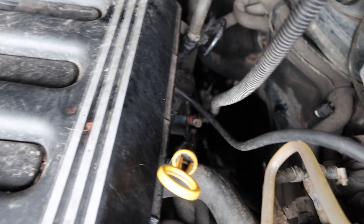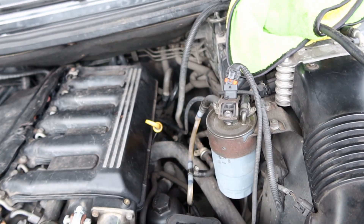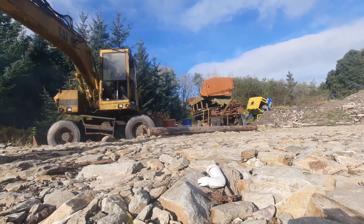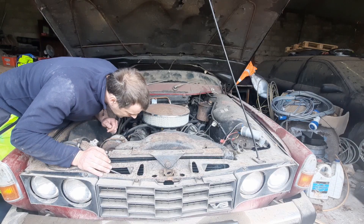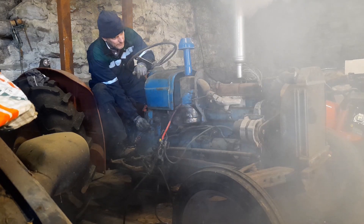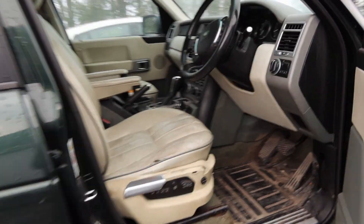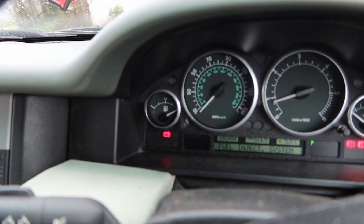Seriously cat, you need to get out of there, I'm about to start this thing. Come on, I can see you, keep moving. Okay, this needs to be a very fast trip to the workshop — battery light is on, very little time before this thing shuts down, so I'm going to turn the camera off for a minute.